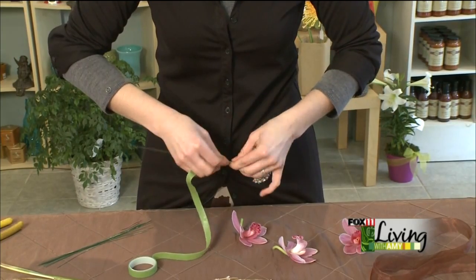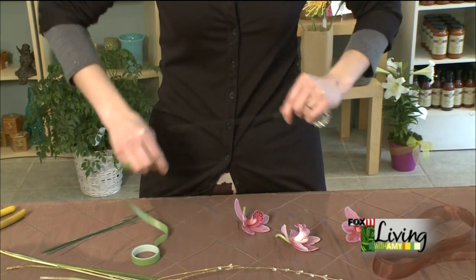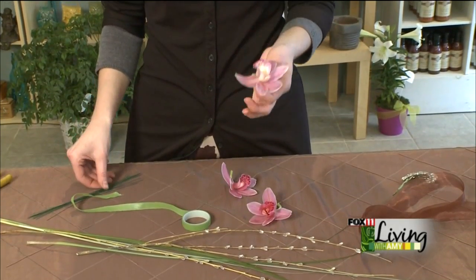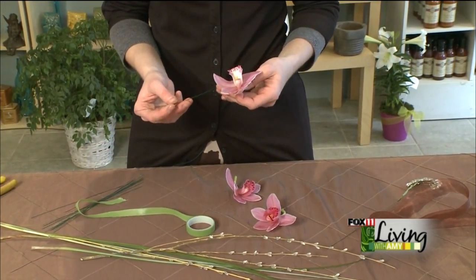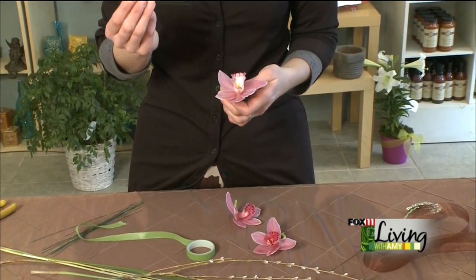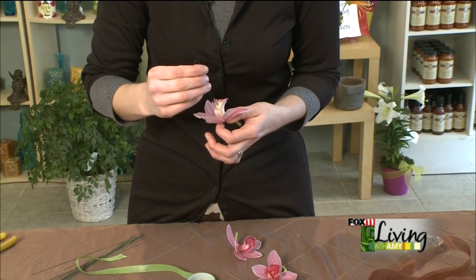We're going to pair this with a flower that's very traditional but still so sophisticated, and that's the cymbidium orchid. These come in a wide range of colors. Everyone thinks of orchids as being so delicate, but these hold up amazingly — it's not uncommon to have a cymbidium orchid corsage last for a week if it's kept in the fridge between wearings. To wire these, we're just using a thinner wire and we go right down the throat of the flower.